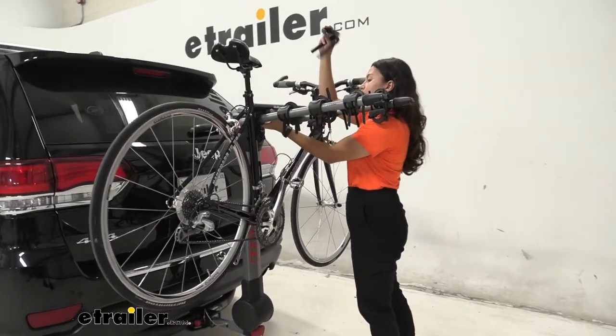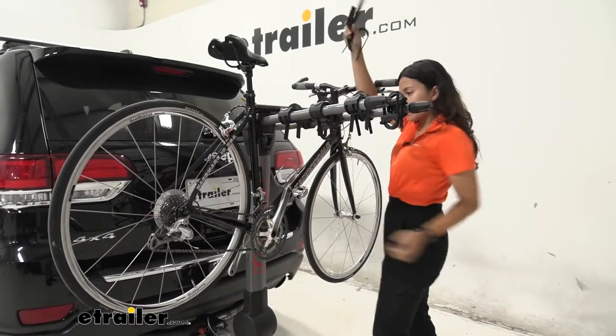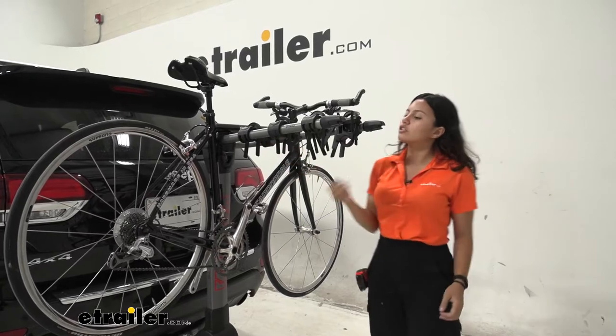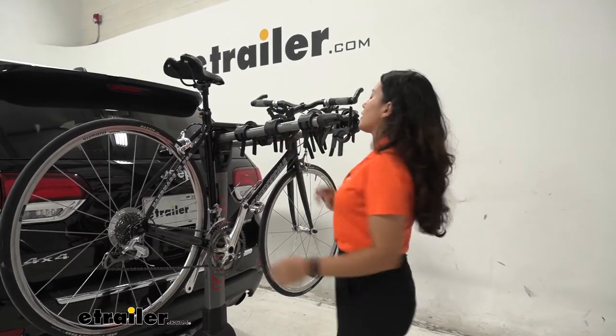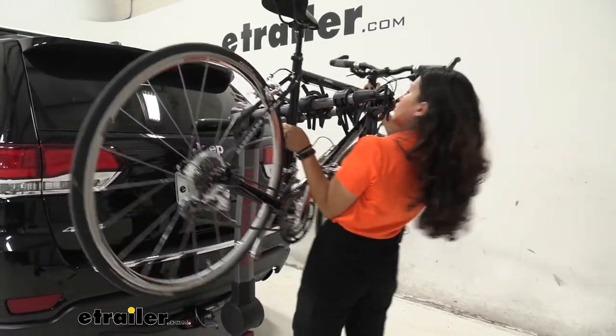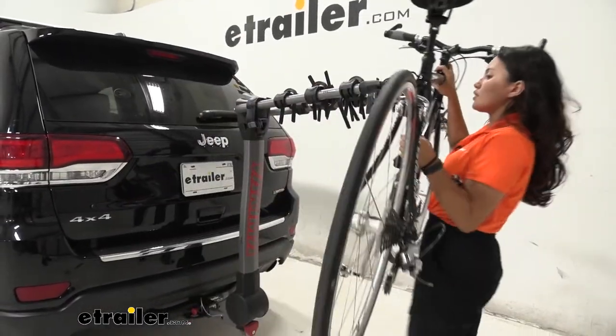Press those levers, zip those zip strips out just like that, then store them to the side. Make sure your cradles are stowed as well to give yourself as much clearance as you can get as you feed your bike through these arms — and once they're out, you're ready to go on a bike ride.